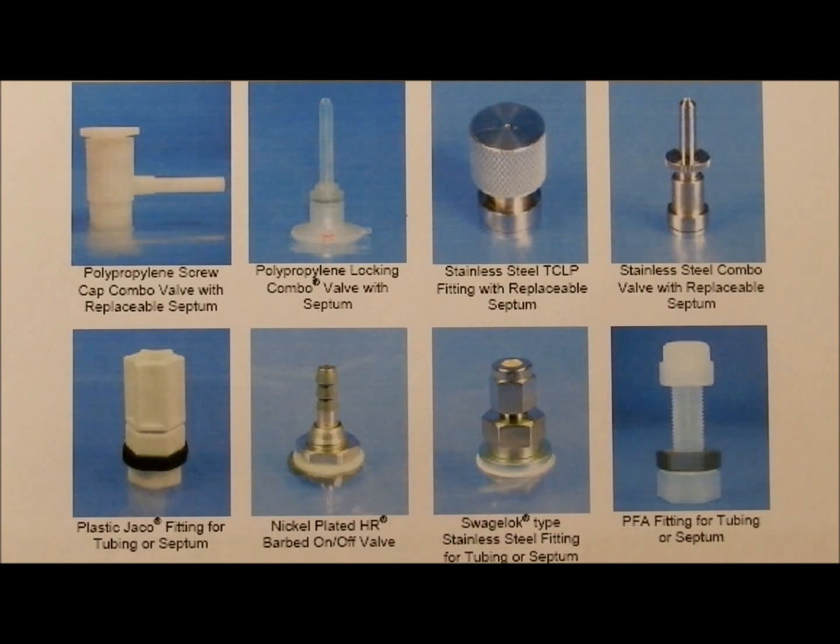Factory Direct Safety offers a variety of valves for their gas sampling bags. In this video we describe the operation of the polypropylene screw cap combo valve.